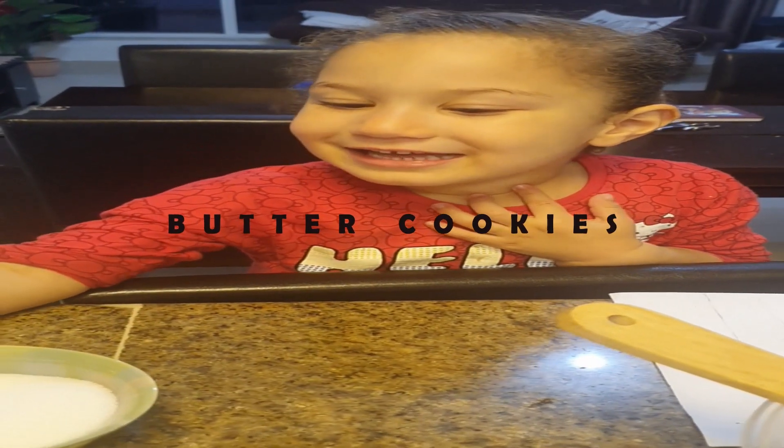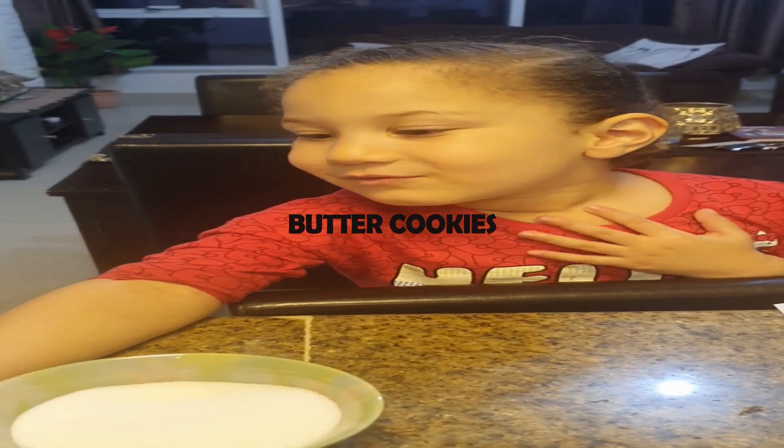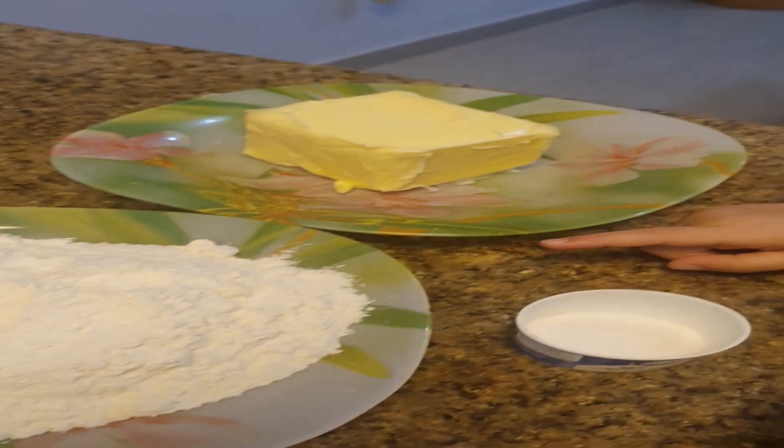Hi, I'm Courtney. Let's start — how do we make a cookie? We got some flour, 300 grams of flour.